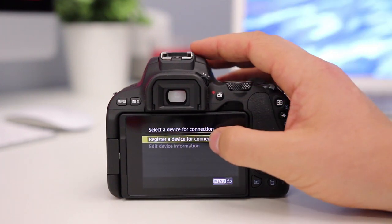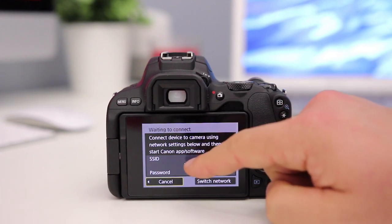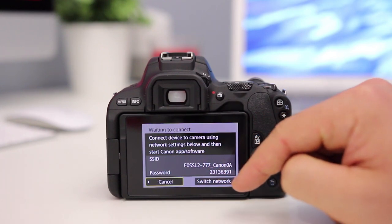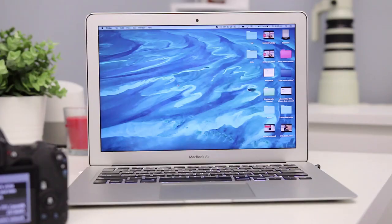We can register your device for connection, and what this is going to do is give us an SSID and a password. The SSID is essentially the WiFi network that we're going to join on our computer, and the password is the password for that. Now let's jump to the computer and work from there.